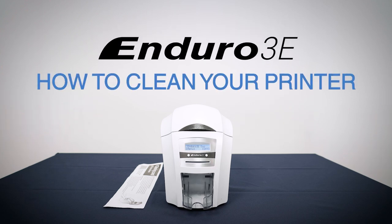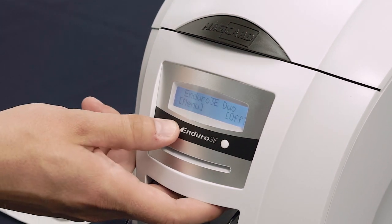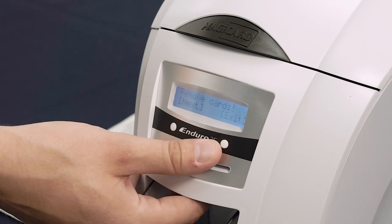This video will show you how to clean your Magikard Enduro 3e. Firstly, make sure the home screen is on the display and click the button under Menu on the left hand side. Select Clean Rollers by clicking the button on the right under OK.